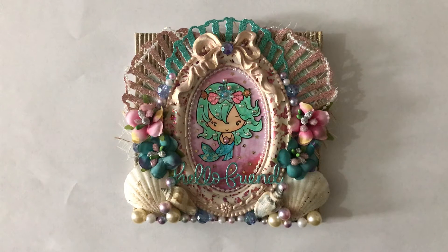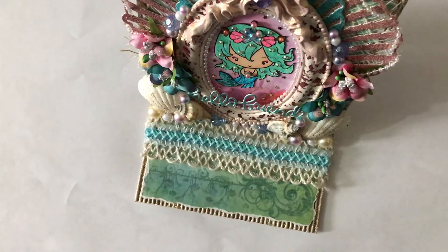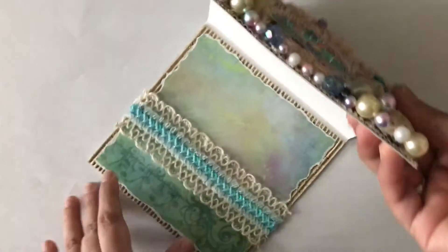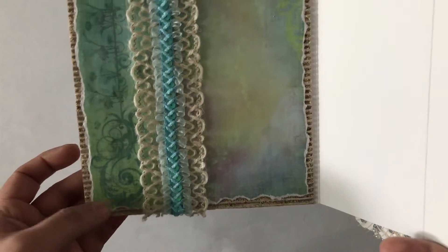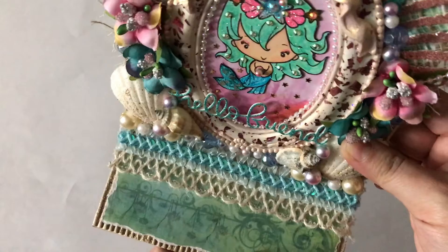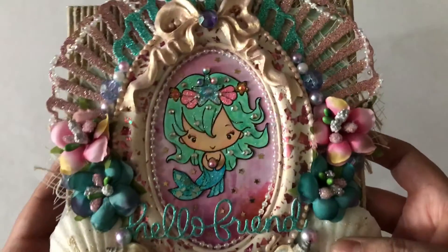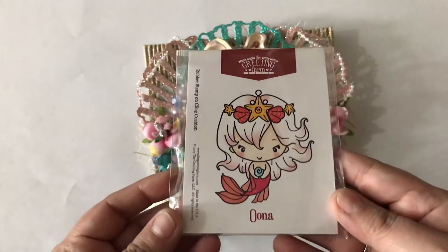This is the card and I really love how it turned out. This is actually an easel card, so it stands up like that — super cute. Sorry I can't show you the front view, but it's really cute. For construction I used cardstock, this corrugated cardstock paper, a really pretty burlap trim, and a sequin trim.